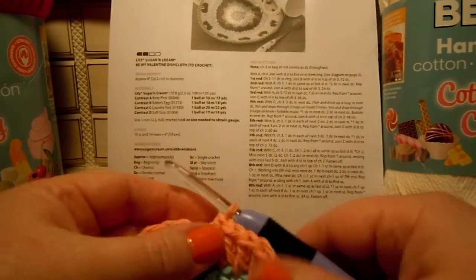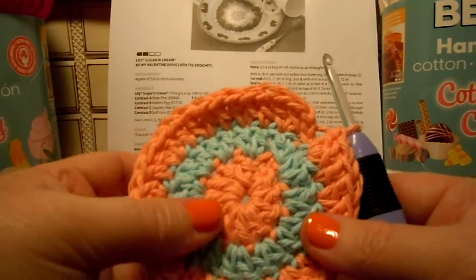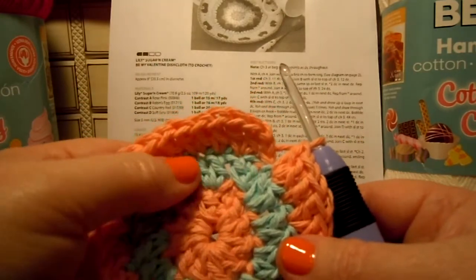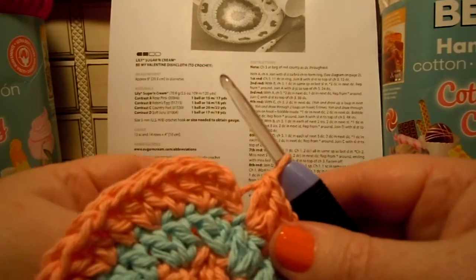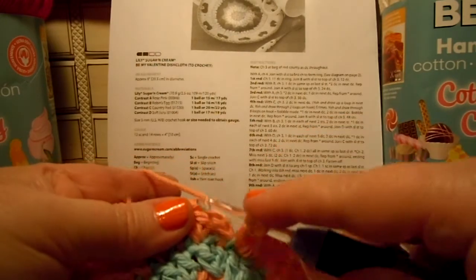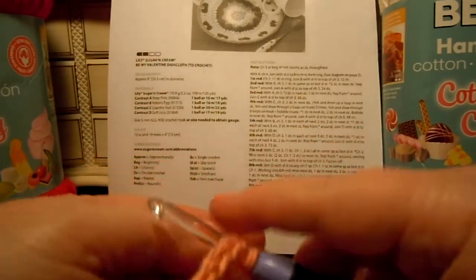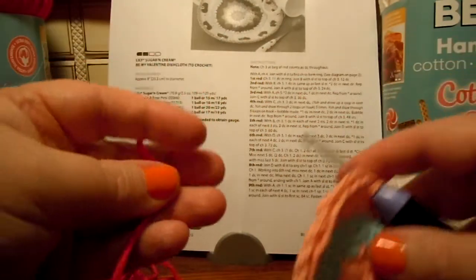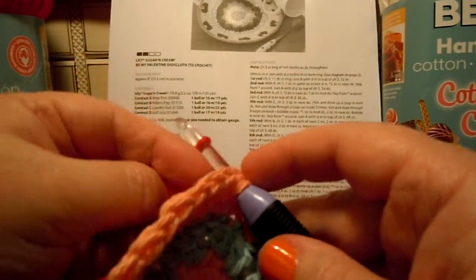Hello again! We're ready to keep going with our Be My Valentine dishcloth. We've worked rounds one, two, and three, and now we're ready for round four. But before we start round four, we have to do a slip stitch at the top of the three chains with the new color. The new color is bright red.